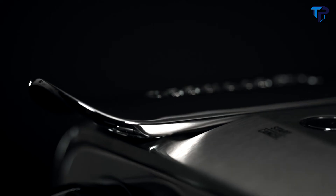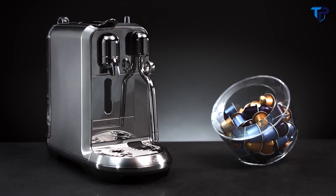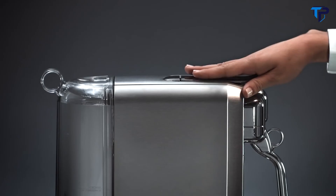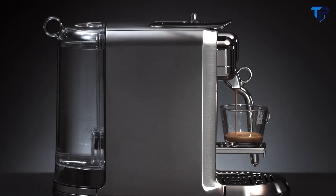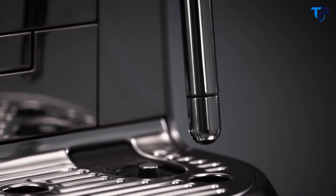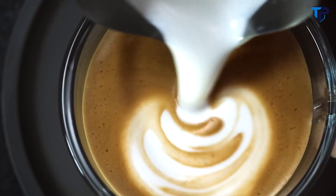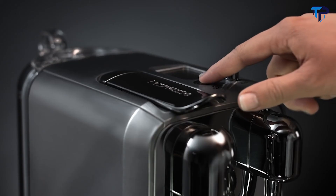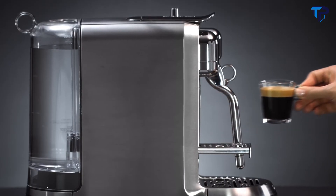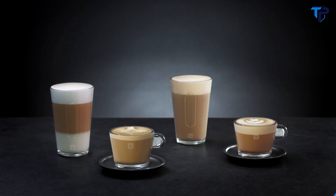The new Nespresso Creatista machines offer a high-end elegant design and a refined finish. It provides an intuitive interface with a high-resolution display that guides you through all preparation, settings, and maintenance aspects. Thanks to an automatic steam wand combined with a stainless steel barista milk jug, the Nespresso Creatista enables you to easily create authentic, top-quality latte art coffee at home. With eight beverage selections and adjustable settings, you can experience the perfect cup of black coffee and texture milk to the selected temperature and style — from silky smooth latte to creamy cappuccino.